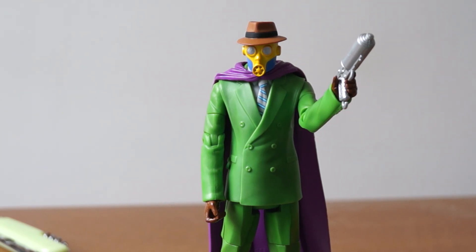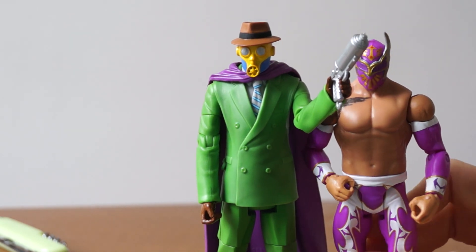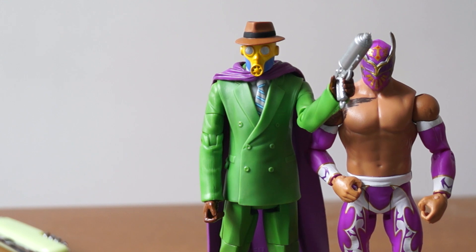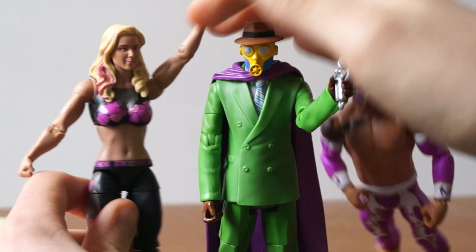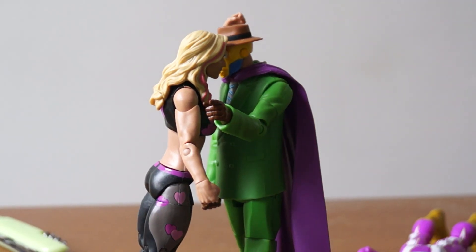Let's compare him to Sin Cara — you can see that they're basically the same scale. Let's compare him to Natty. Nice relationship here. Oh wow — that's a story for another time.